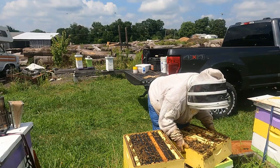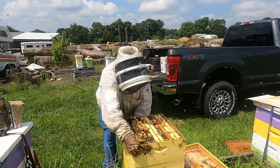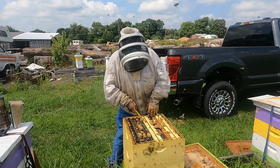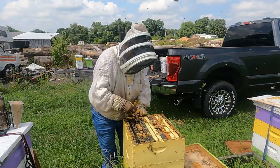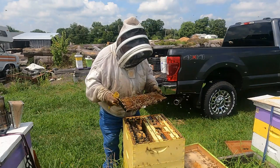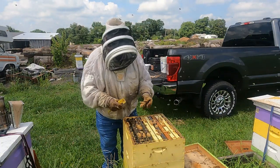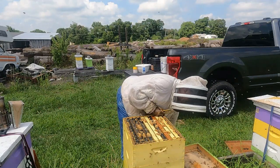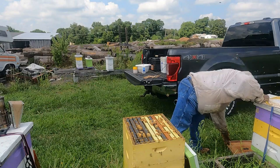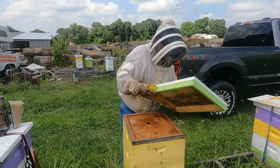Let's go ahead and close this hive back up and revisit it another day. There was a lot of weight in that top box, so there's plenty of nectar and honey in here. There's a frame just full of nectar — it isn't capped. To be quite honest, I don't think it ever really will get capped. I've heard that this spotted lanternfly dew honey has a high moisture content. We will come back and taste it to see what it's like.